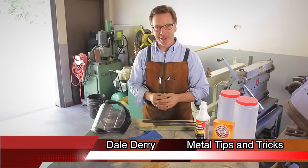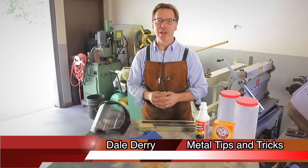Hi, my name is Dale, and welcome back to Metal Tips and Tricks. I want to talk about sharpening files.